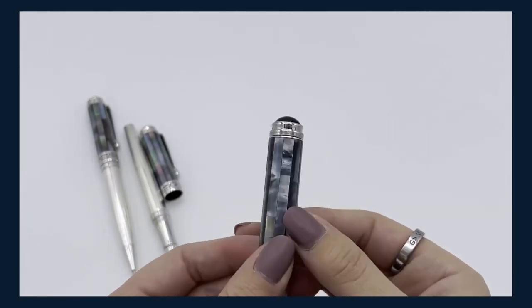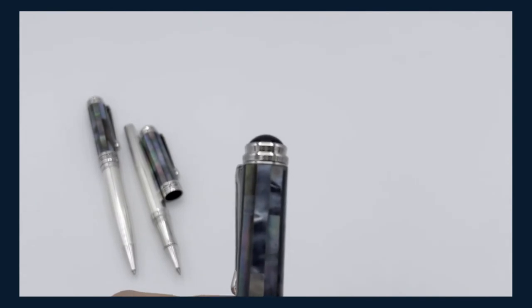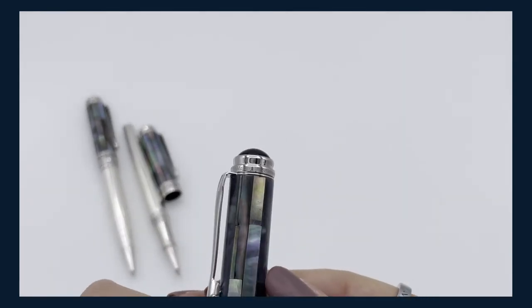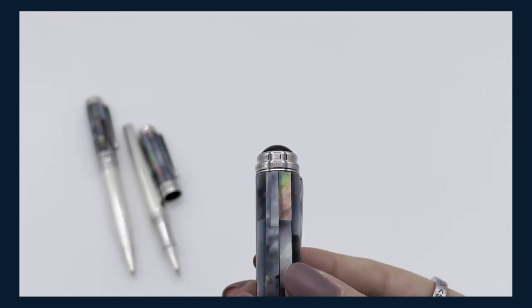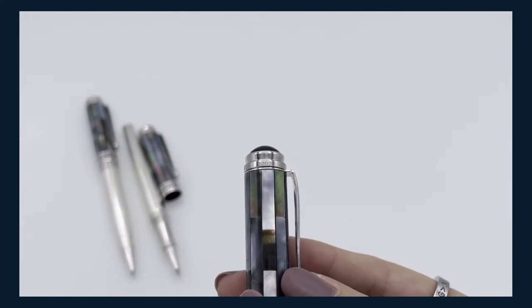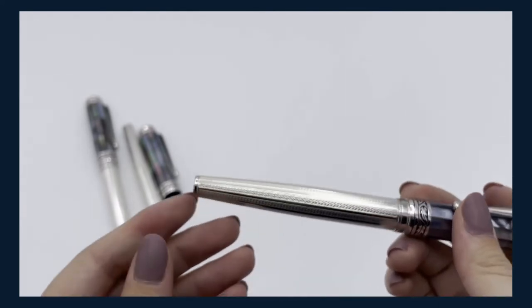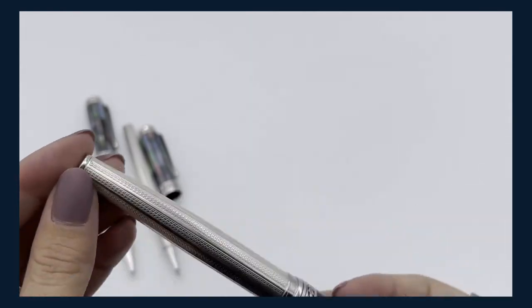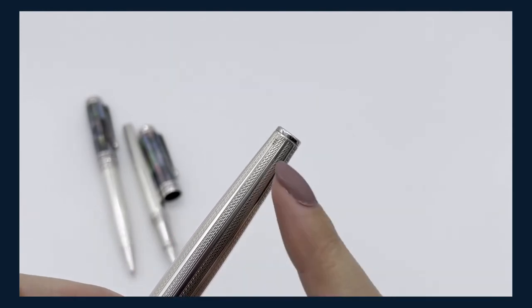These pens are made in limited edition — as you can see here on the cap it will say the model, so Maestro Platinum Plated. This is number 18. It's also marked with the year it was made, so it will always tell you when it was produced. On the bottom it will show you that it is hallmarked with 925 right there.